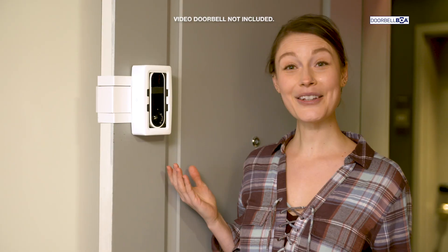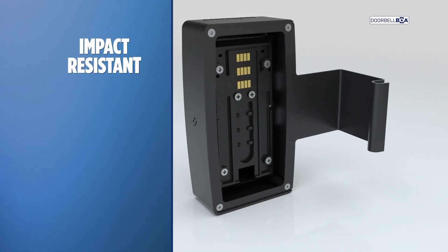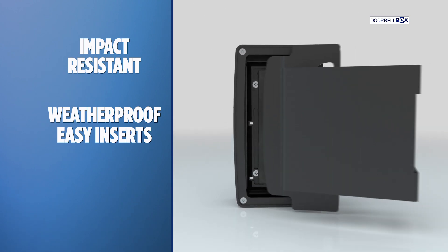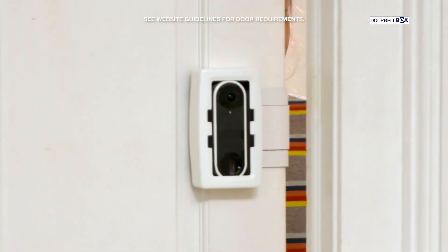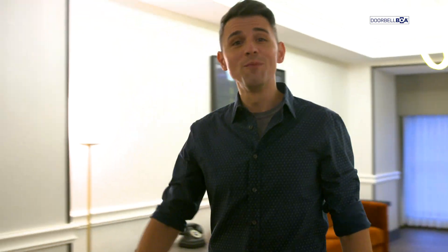The Doorbell BOA makes me feel so much safer in my apartment. And look — it leaves no scratches or marks. Just place any wireless doorbell camera inside the impact-resistant housing. Weatherproof easy inserts keep your camera secure. Our exclusive patent-pending anti-theft door grip clamps onto any door, even on inside doors. So now, even if you live in an apartment building, you can have a doorbell camera as easy as this.